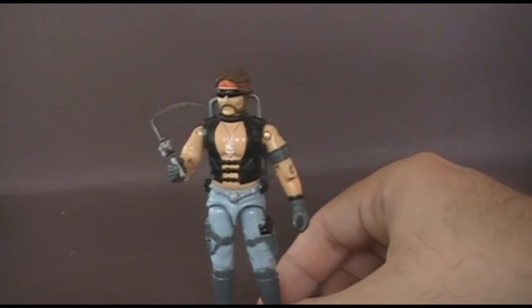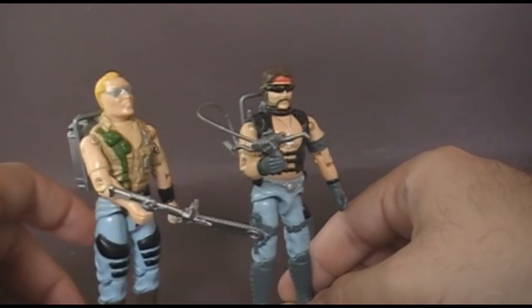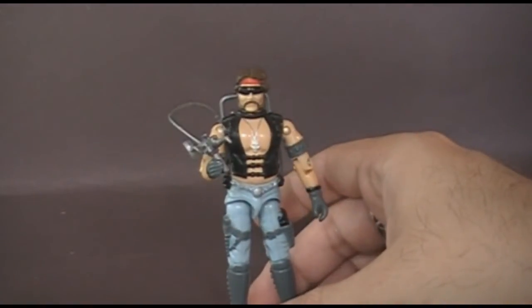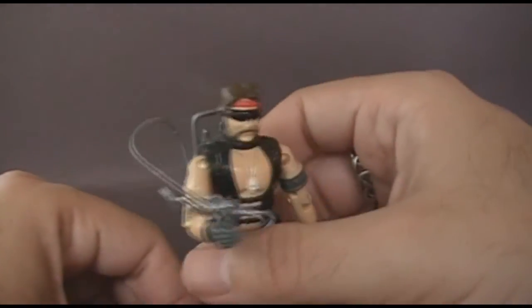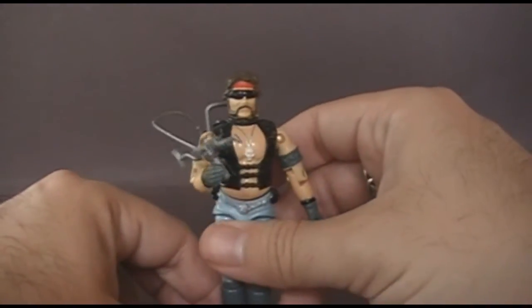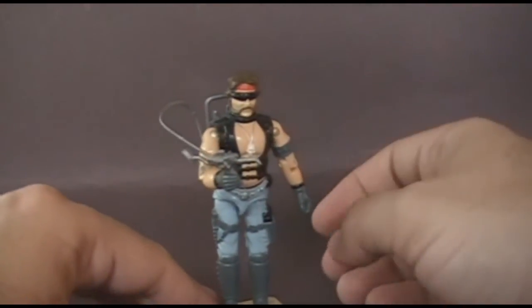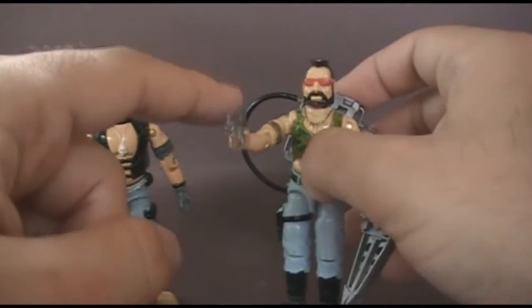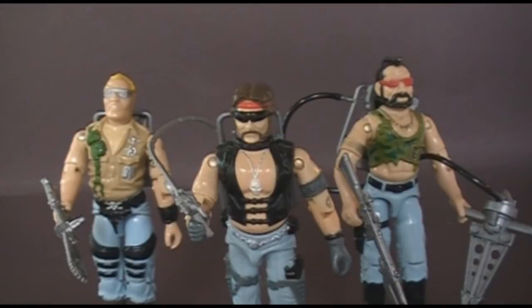As I said at the beginning of this video, Torch is my second favorite Dreadnock. Buzzer is my favorite just because he's kind of an evil philosopher. Torch is essentially stupid, but I like the way he looks — that's why he's my second favorite. I like his mutton chops, his bandana and sunglasses, and the black vest. I just think he looks really cool. I don't like his accessory, but the look of the action figure makes up for that. By process of elimination, that means Ripper is my least favorite — and Ripper will be reviewed in the next video. That was my review of the 1985 Dreadnock Torch.